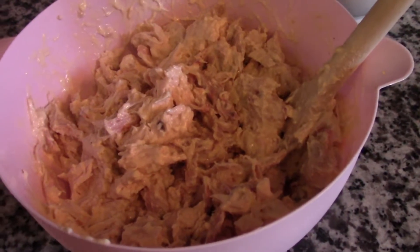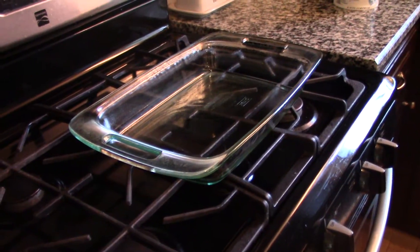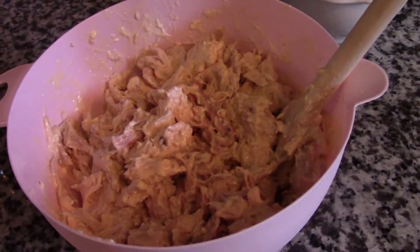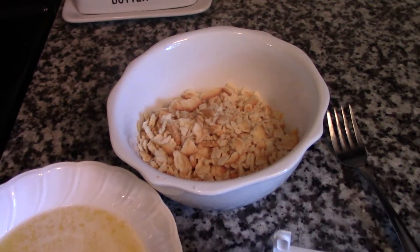We are almost finished. I'm going to pour this mixture into my casserole dish and then show you how to make the topping using the poppy seeds, the Ritz crackers, and the butter, which I had to melt. I've taken my Ritz crackers and just mashed them up with my hands, keeping some of them a little bit bigger because I like a lot of texture.